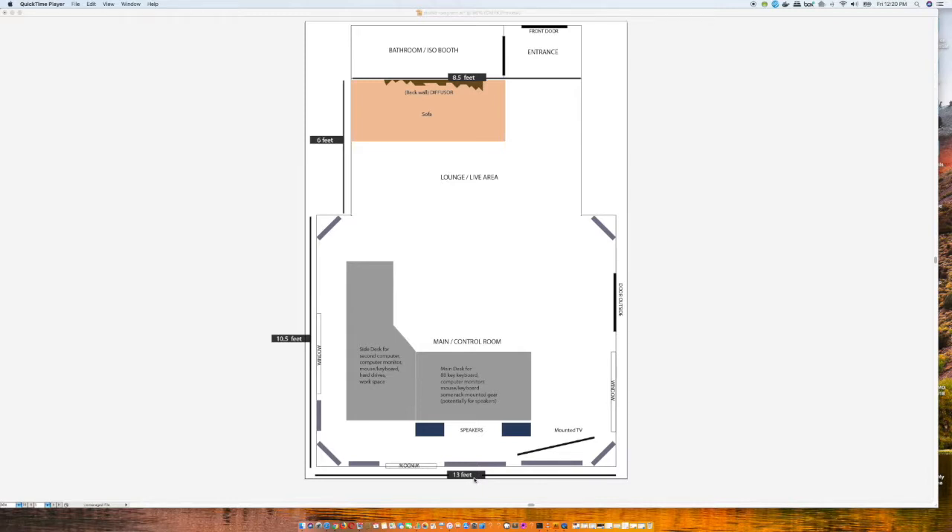It's 13 feet wide, and from this wall all the way to the entrance — adding up the six feet here and the 10.5 feet there — it's roughly 17 feet altogether. But the main area is about 16.5 feet, so 13 feet wide by 16.5 feet long. It's not enormous, but it's bigger than what I have now. My current studio space is barely 10 by 10 — a perfect square — which if you know anything about acoustics is the worst possible room. You get this ping-ponging, tennis-ball-type effect where sound bounces perfectly back and forth between four perfectly squared walls.